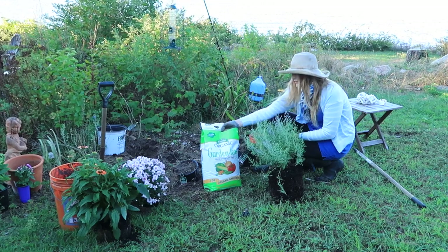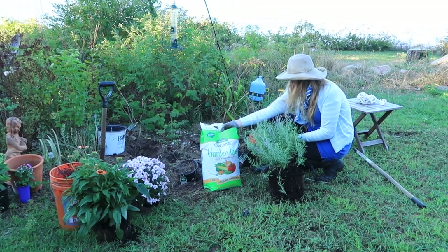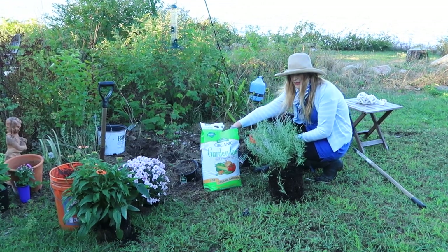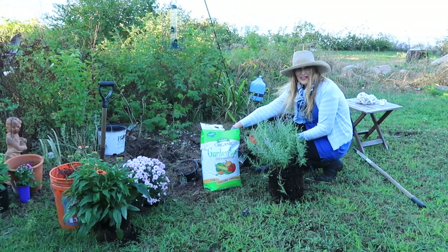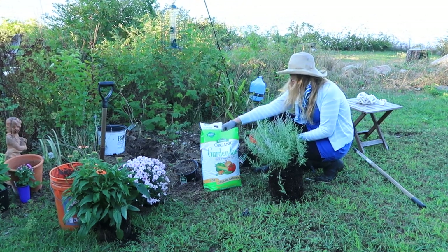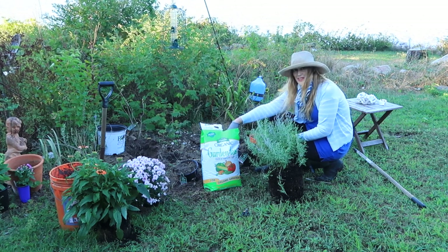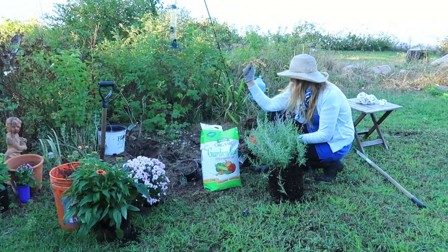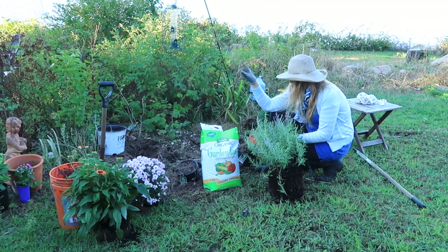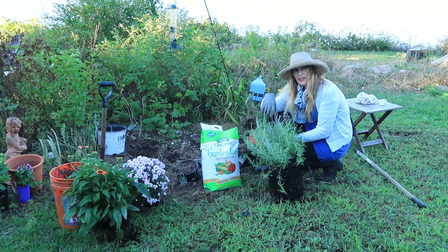Speaking of odd smells, I personally love the smell of this. There are quite a few garden scents I love, and one of my favorites is the smell of a horse barn. Even the scent of the chickens when I'm cleaning them out — I don't mind it at all, because it does smell like success, knowing it's going in the compost bin. All right, let's pop in some Garden Tone and pop the plants in and see how they look.